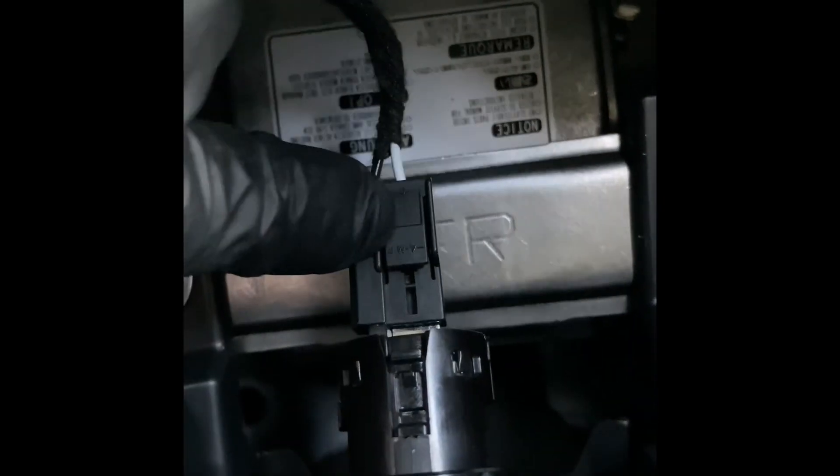To get this connector off, there is a little tab to push in — right here. You push this little tab in while you wiggle the connector off. Push the tab in, pull the connector off, and it'll look just like this. So we've got our power socket unplugged.